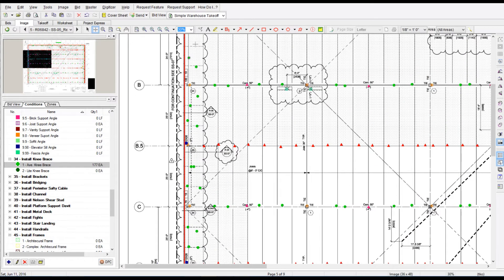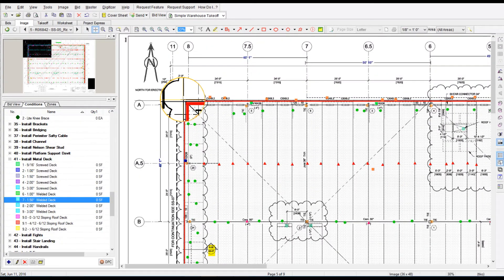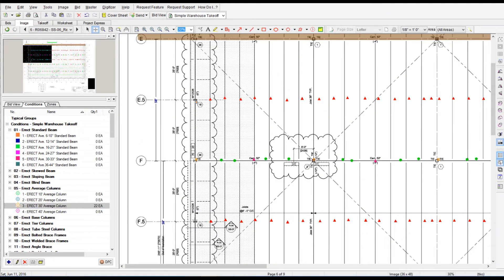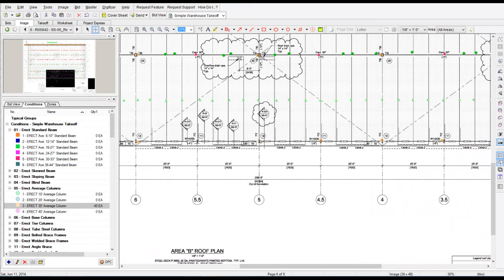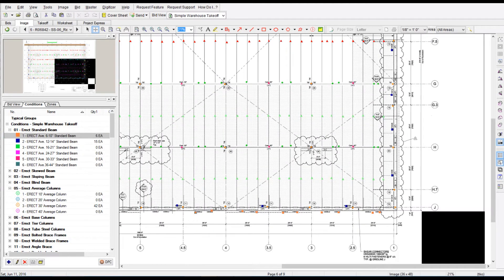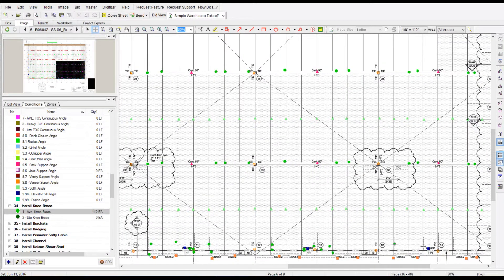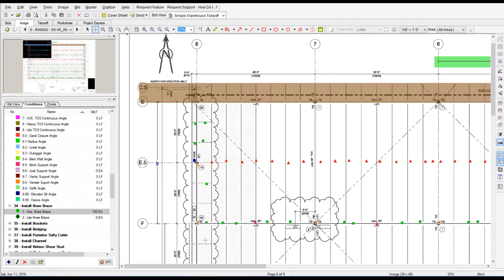One of the hardest things when people go to the digital process is that when you buy a program — On-Screen Takeoff, Bluebeam, PlanSwift, whatever it may be — the program has no conditions or tasks. You actually have to sit there and create all those tasks, which is probably the hardest part of going digital. Right now I have 300 tasks built inside of Steel Erection BizWizard, and it takes quite a bit of time to build those. When you purchase Steel Erection BizWizard, I give you the plug-in that has all the conditions built for you. My program integrates with four programs: PlanSwift, Bluebeam, On-Screen Takeoff, and Fab Suite. My preference for takeoff is On-Screen Takeoff — I'm actually a reseller of On-Screen Takeoff, so if you're liking what you see, reach out to me. It truly makes the difference as far as speeding up your takeoffs.